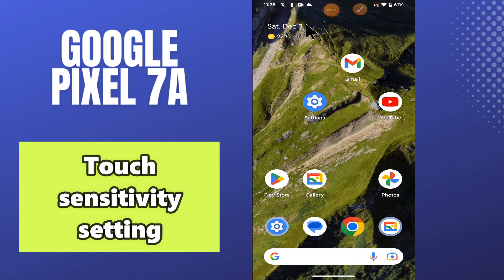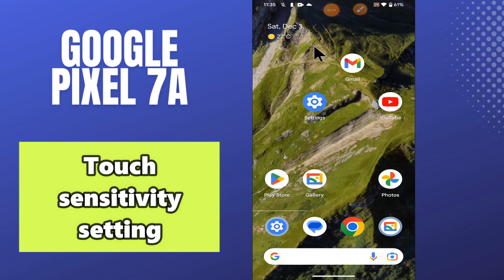Welcome back to another video. In this video I will show you about the touch sensitivity setting in your phone Google Pixel 7a. So in this device, if you want to do the touch sensitivity settings or you want to change them, I will show you in this video how you can easily do it.